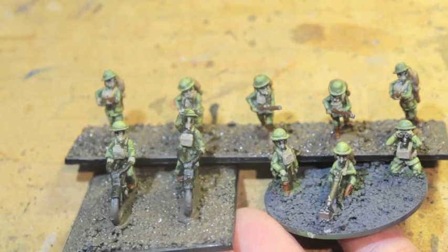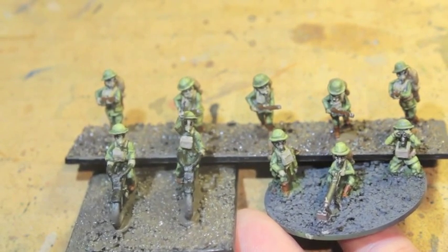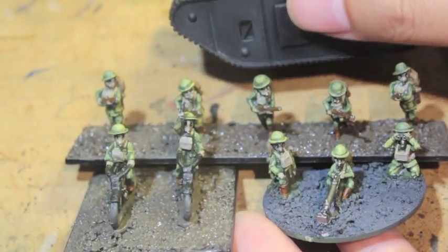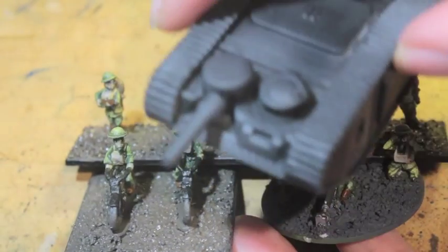I decided to make a painting video on it. Stay tuned if you want to see more videos. I'm going to next be trying to do a tutorial on how to do one of these guys, the steam tanks.